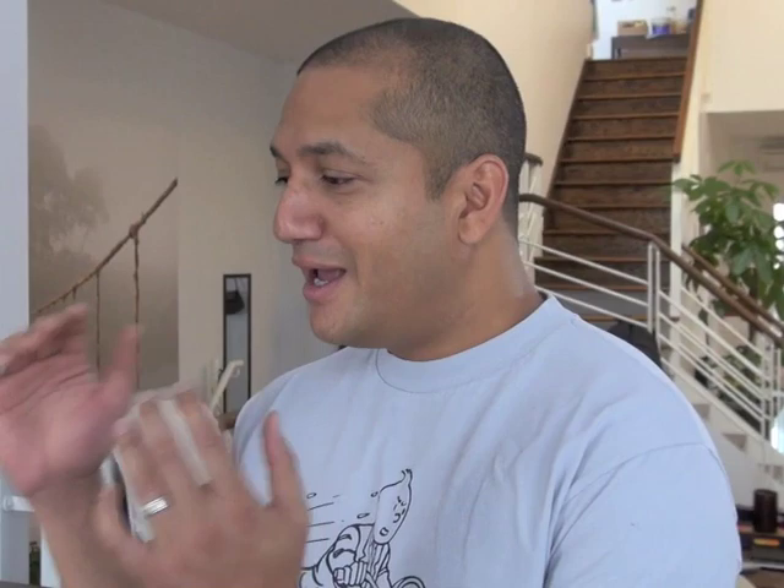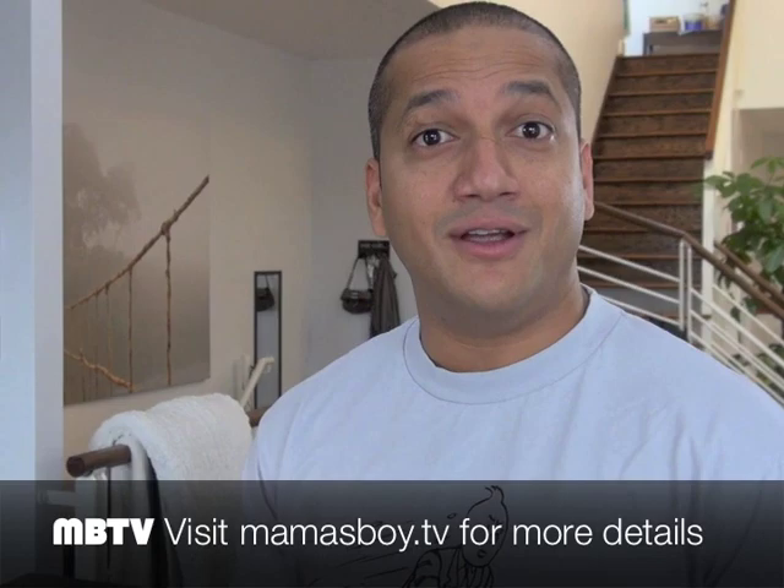Nice and sticky. There you have it — killer pad thai from our guest Nanta Kumar, local Montreal chef, sharing his infamous pad thai with the world. Now we can all go home and try to make this. Thanks again for watching MamasBoy.TV. I'm your host Ravi, and we'll see you soon.